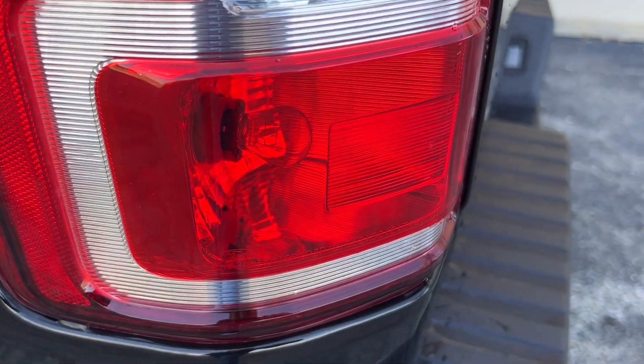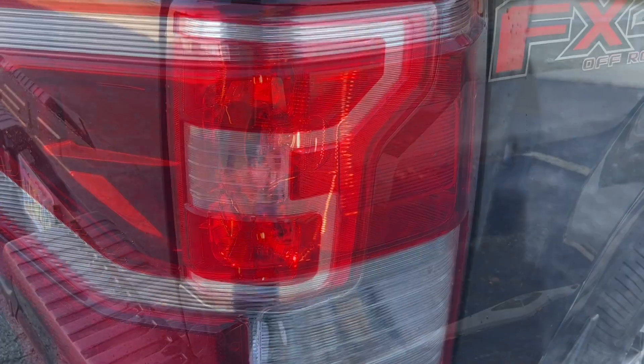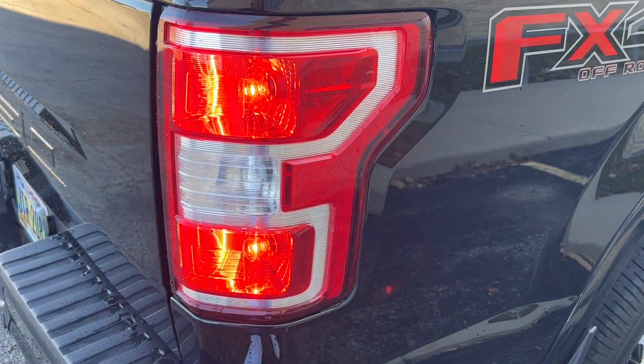Luckily, these are pretty simple to change. Unlike the front ones — I think those are a little harder. Check out this side: both are working when it was wet.